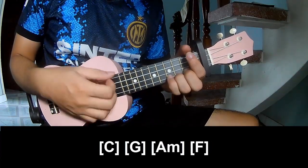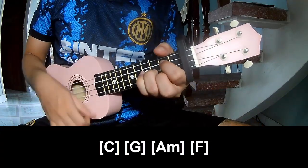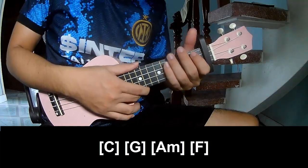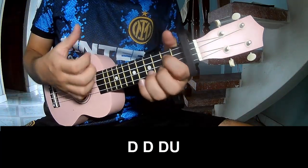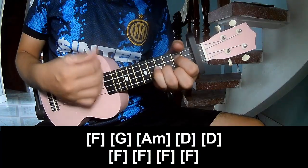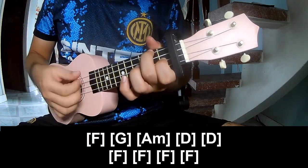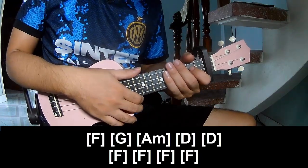And play along. And this instrument is a sound wonderful. To surprise you, play down, down, down, down, down and play along F, G, D, D, F, F, F and F. And this instrument is a sound wonderful. Thank you for watching and see you again. Bye bye.